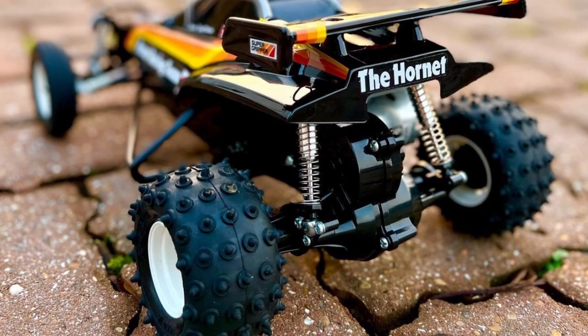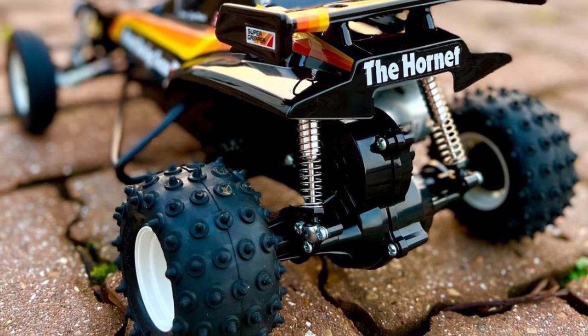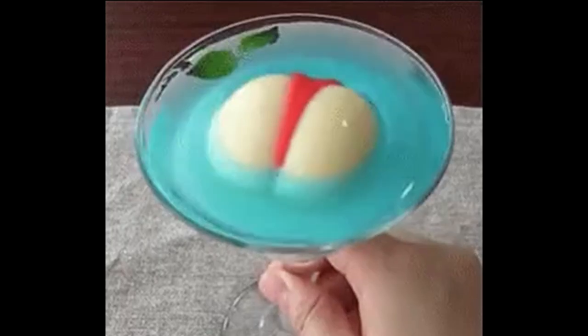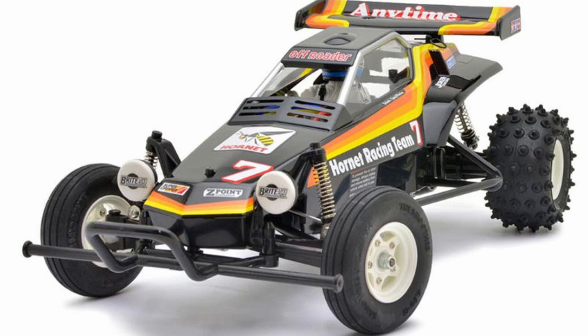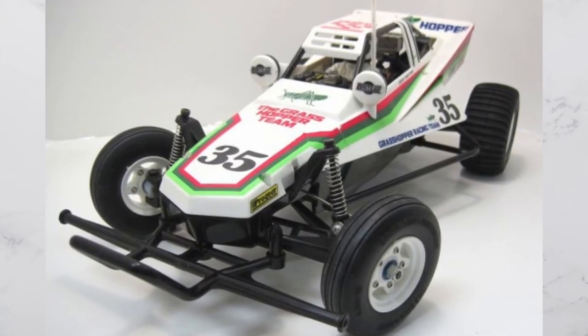The Tamiya Hornet is basically an upgraded Grasshopper. It's got better articulation on the rear axle and it also comes with a set of oil shocks at the back. But you still have to suffer with front pogo shocks. In this video, we're going to address that situation, which is also applicable for the Tamiya Grasshopper, as they share the same chassis and the same front setup.